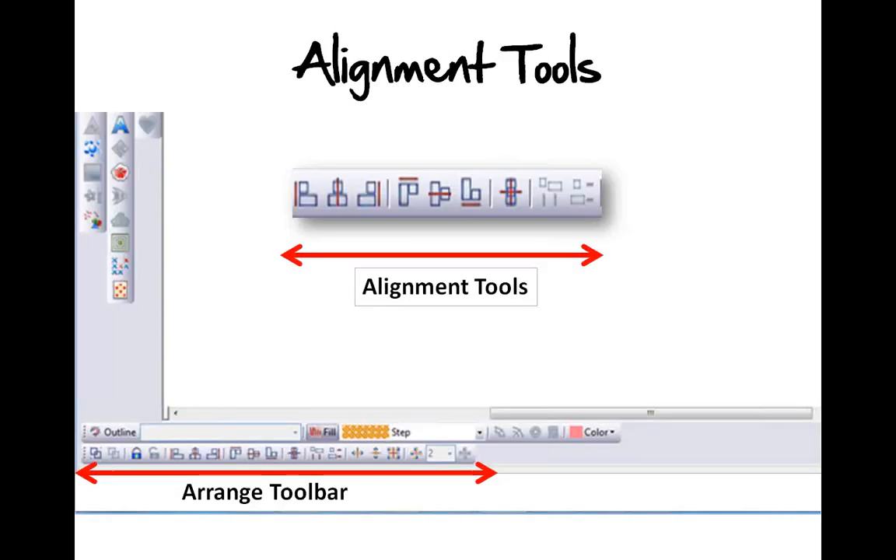The alignment tools — where are they located? There is a toolbar at the bottom of our embroidery software screen, down in the lower left corner. It's a toolbar which we call the Arrange toolbar. There are several different tools down there that allow us to work with our designs, move them around, and give them a different layout. The ones we're focusing on today are the alignment tools and the distribution tools.